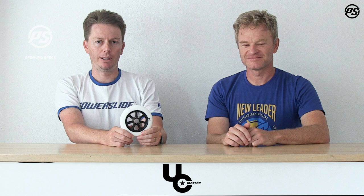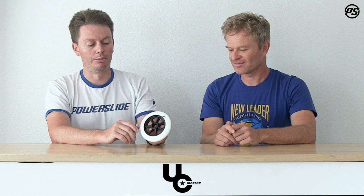Welcome back to another episode of Powerslide Speaking Specs. Today we're looking at our Undercover 125 millimeter wheel from the team line. Undercover is our urban aggressive wheel brand, and being a big 125 millimeter wheel like this, it's more designed for the urban-focused skater — more cruising, but obviously being Undercover too, it's all made in USA.